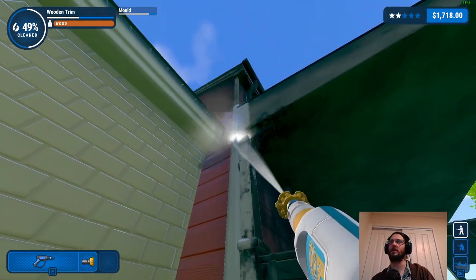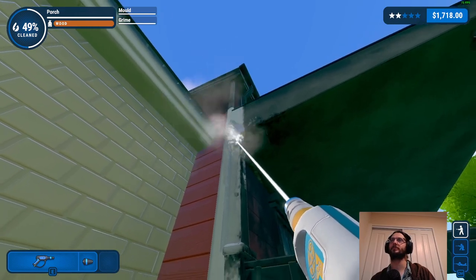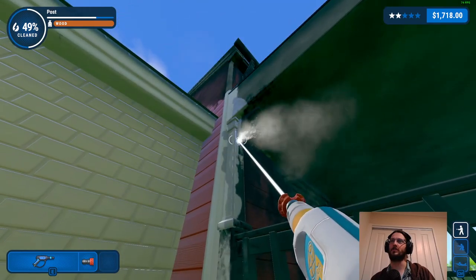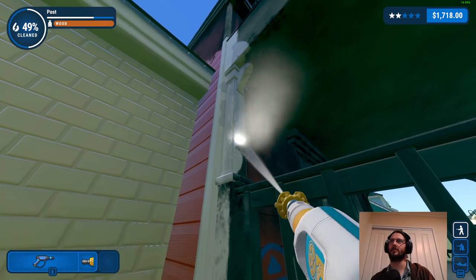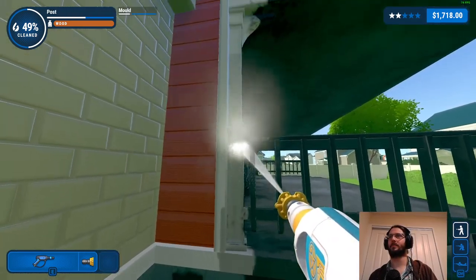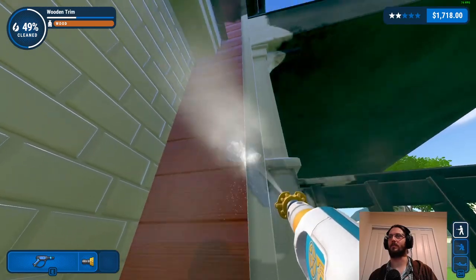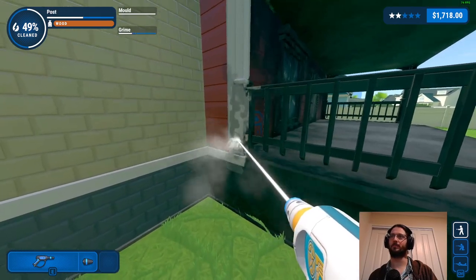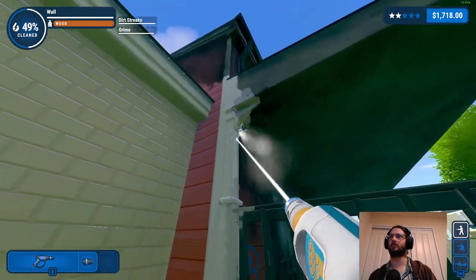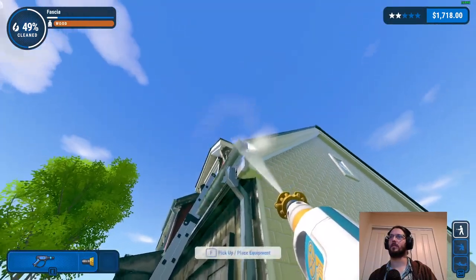We're going to have to go up and do the rest of the top anyway - this is where we need to start using the turbo nozzle for some of this stuff. Soap would be the other option but I'd rather not use soap, I don't think it's necessary. I can't target the right bit from the angle I'm on - this is where you need the turbo nozzle. Let's worry less about that cleanliness right now, we need to come back around here and clear out this gutter.